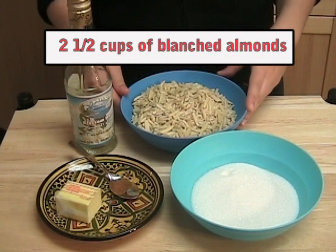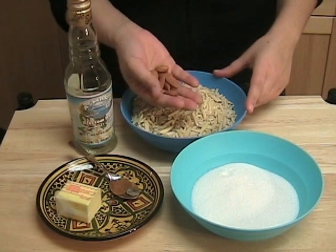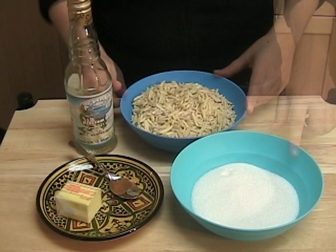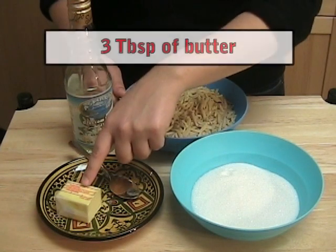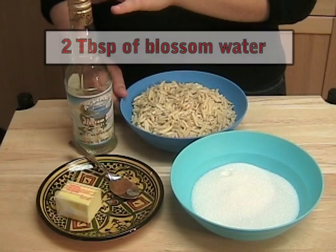2 and a half cups of blanched almonds. If you don't have blanched almonds, you can put normal raw almonds in boiling water for 45 seconds, then peel the skin off. 3 quarters of a cup of sugar, 1 quarter of a teaspoon of cinnamon, 3 tablespoons of butter, and 2 tablespoons of blossom water.